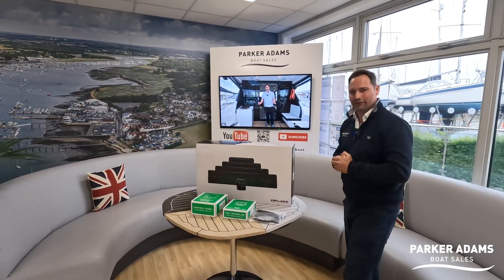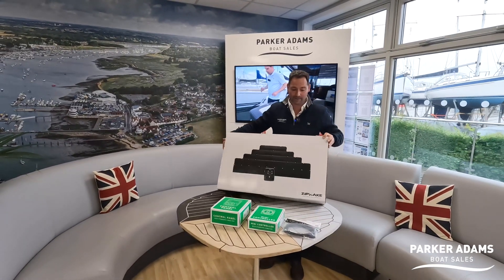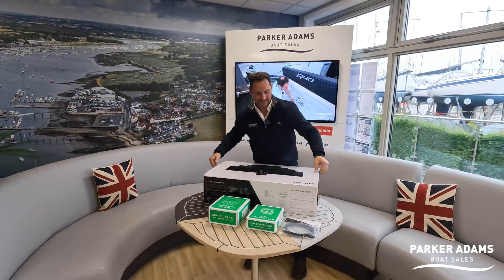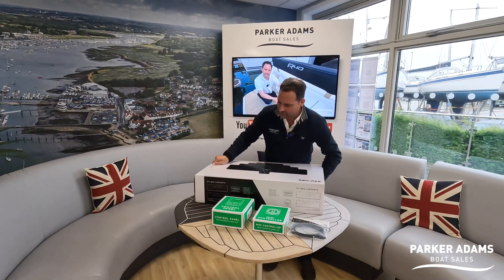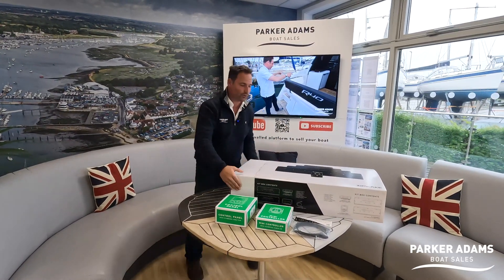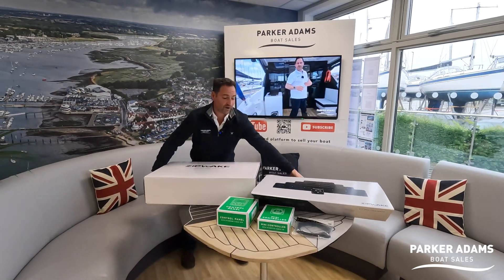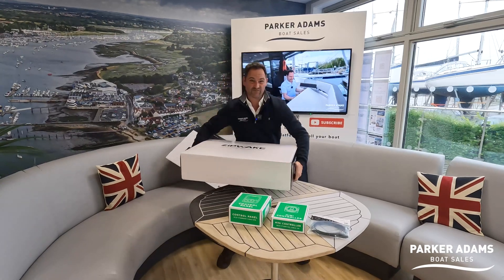So let's have a little look at what you get inside the box. I'll now attempt to open it without looking like an idiot on video. It's a very heavy box. The interceptors are a blade-based trim tab system — so you don't actually have tabs. You have large blades which deploy into the water to give incredible performance, far better than a traditional trim tab system.